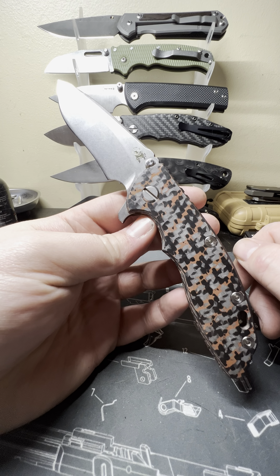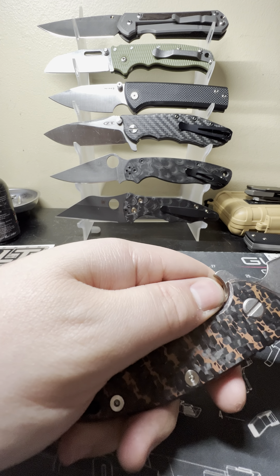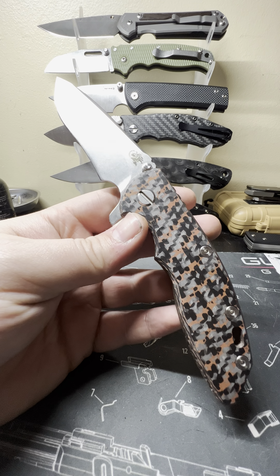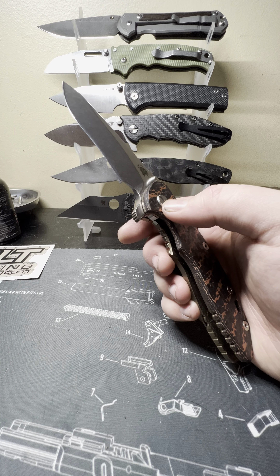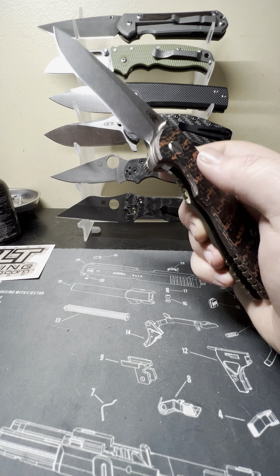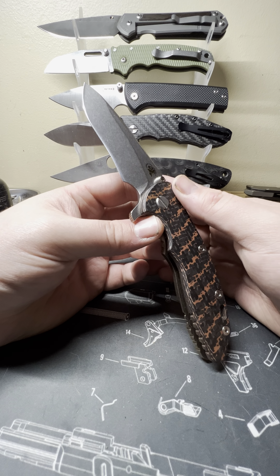I ended up getting this off eBay, unfortunately. I know — eBay — but it's legit, 100%. I did my research on the seller, he's pretty much just a knife seller with great reviews. I paid $550 for this. Why would I do that? I have a problem, that's first and foremost. Second, I really wanted a Hinderer. Third, it was there. You can tell me how much I overpaid — I don't care, I'm happy.